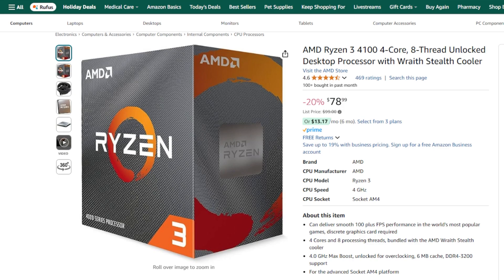Starting with the CPU, we have the AMD Ryzen 3 4100. This is a solid, budget-friendly AMD CPU with 4 cores and 8 threads, providing good performance for office tasks. It doesn't include integrated graphics, but we'll use a budget GPU to solve that.